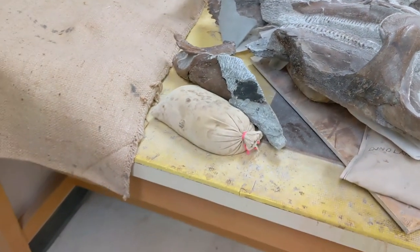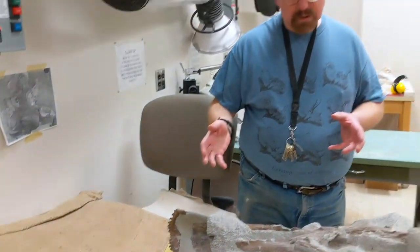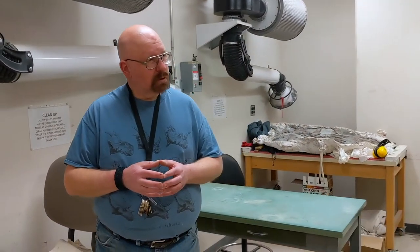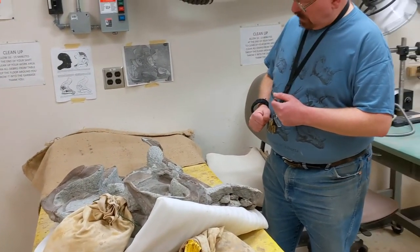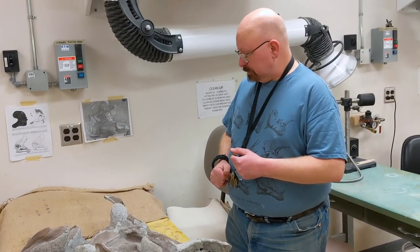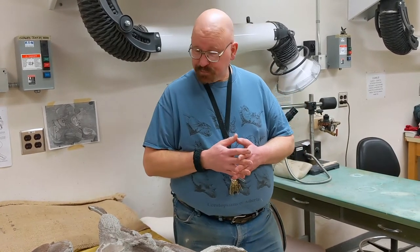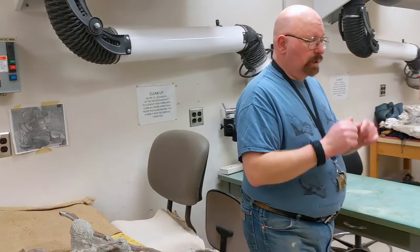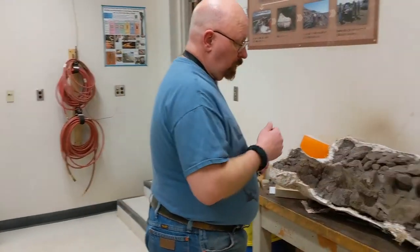A lot of people have said that this animal looks a lot like the Star Wars character Jar Jar Binks — I don't know how widespread that is, but a lot of people have commented on it. Behind us here we have another hadrosaur — this is the sacrum, or part of the pelvis.